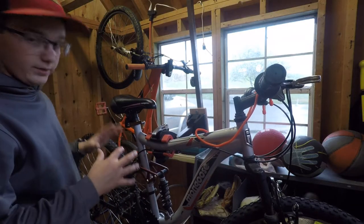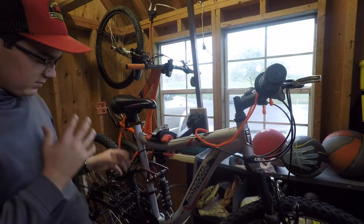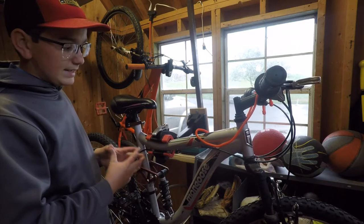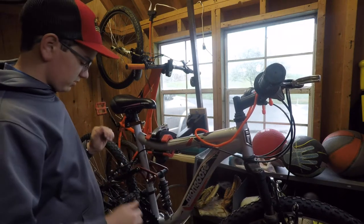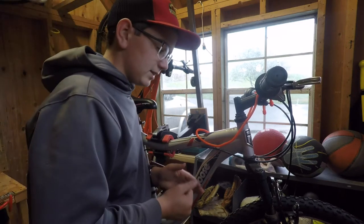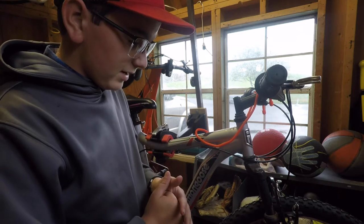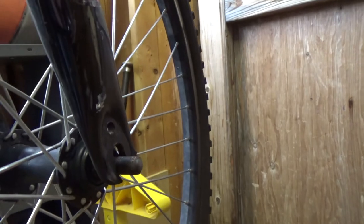I got the bike down in the bike stand. This is my sister's bike — it's a Mongoose 21-speed beginner's mountain bike, basically a Walmart mountain bike with 26-inch tires. It's a great bike for beginners. She's been telling me the brakes on the front wheel are catching and the wheel wouldn't go because the brakes are rubbing.